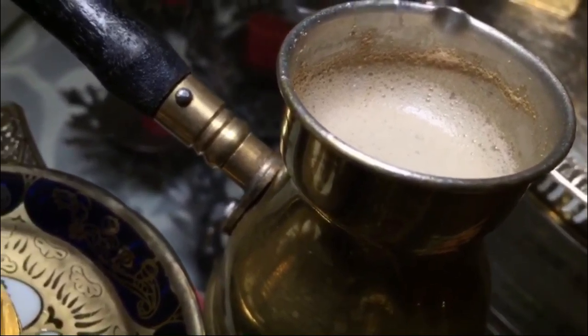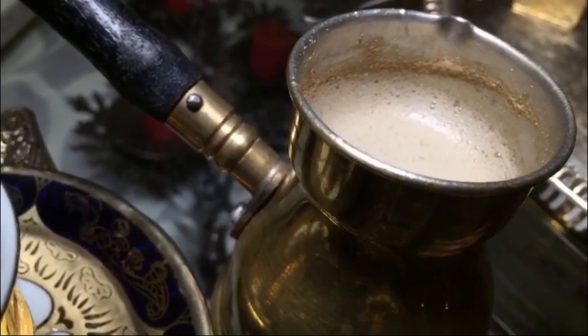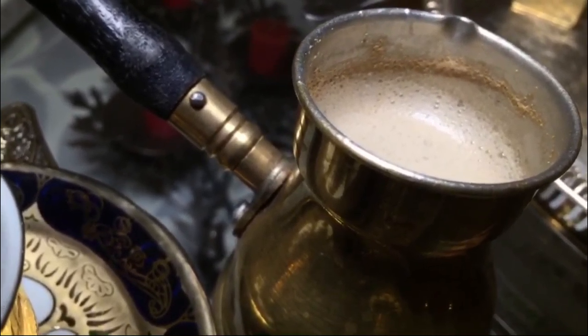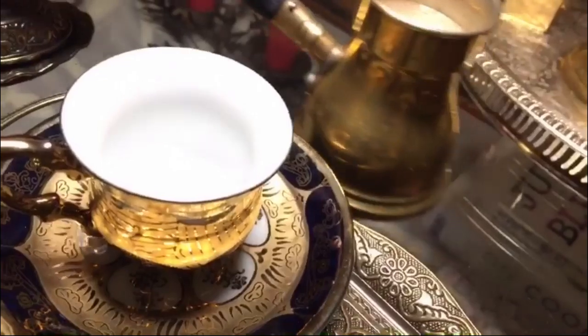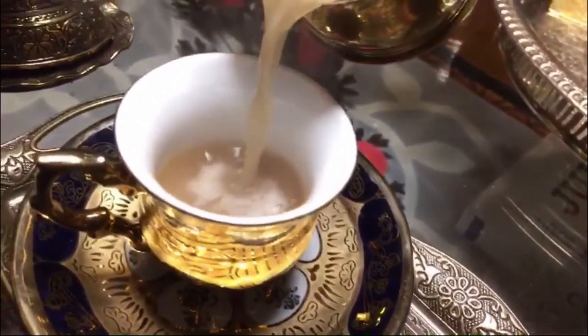This is the basic way to make the coffee, but some people add cloves or ginger, and the fanciest is saffron. Saffron in coffee — it's good. Now we pour the coffee and serve it. Gold. Wow.